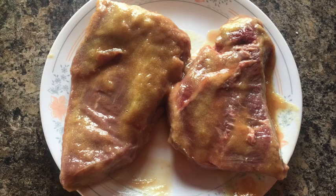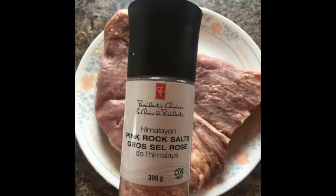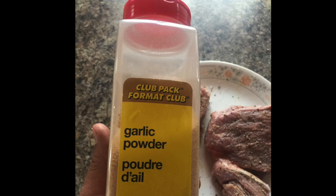After three hours, take the steaks out of the mixture, wash them off, and pat them down with a paper towel. Season the steaks with salt, fresh peppercorns for a little more bite, and some garlic powder. Sorry Costco — all these spices are from Superstore.